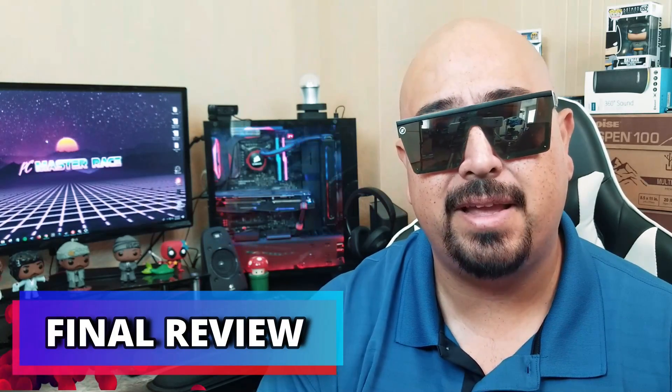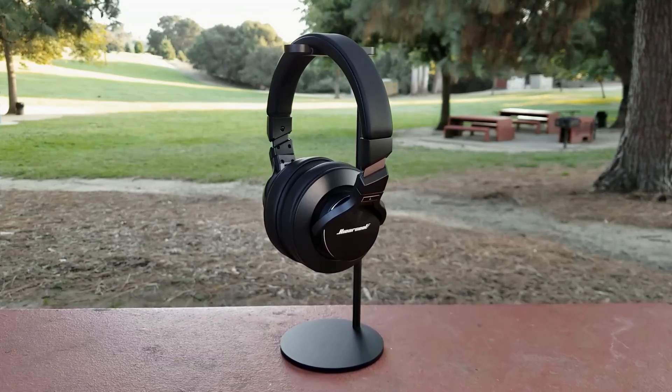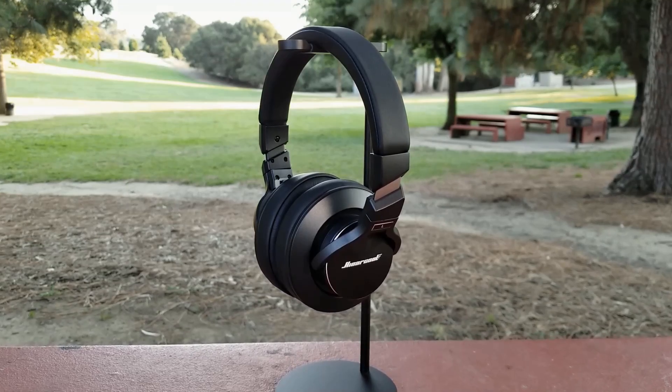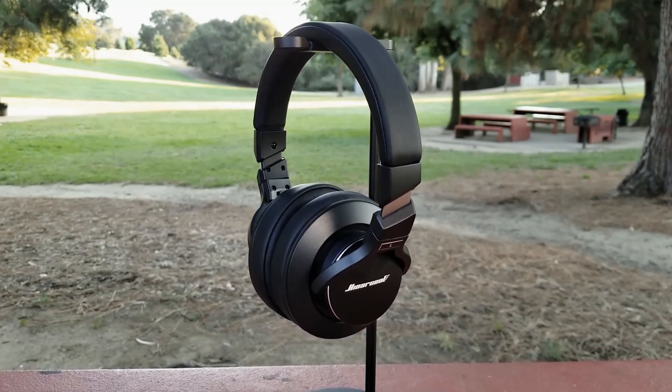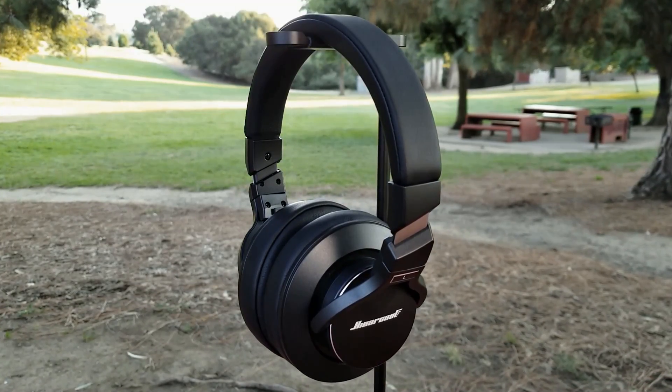All in all, if you're looking for a decent set of cans that won't break the bank — something with noise cancelling for less than a hundred dollars — absolutely take a look at the Highercool L2s. While they may not be the best headphones I've ever heard, the fact that the noise cancelling doesn't ruin the sound quality is a huge plus. There's a five dollar coupon you can clip right on Amazon, and links are in the description below.